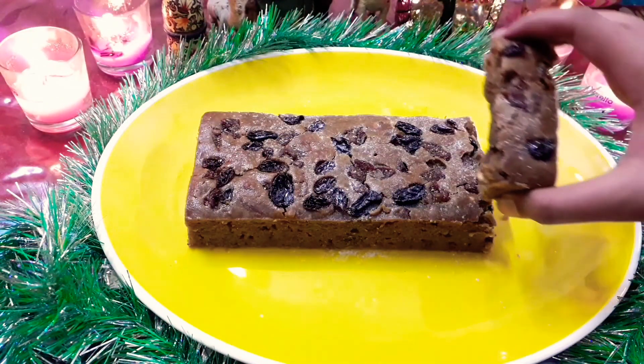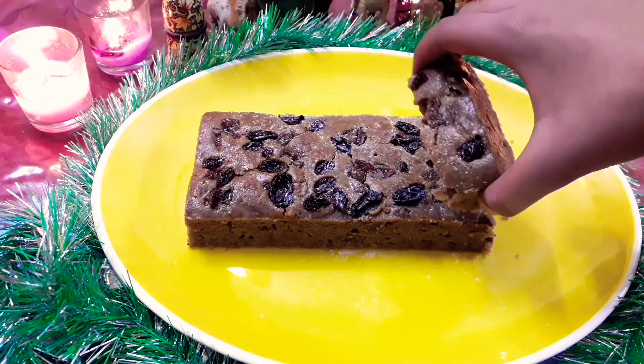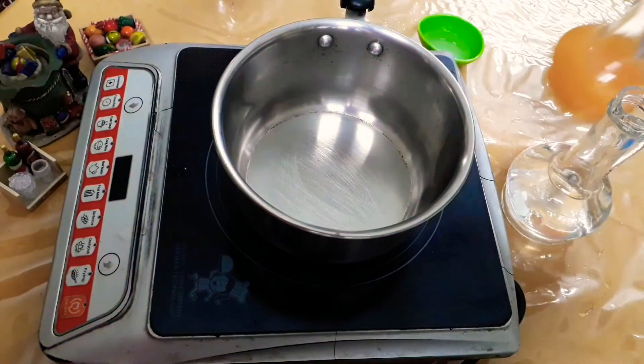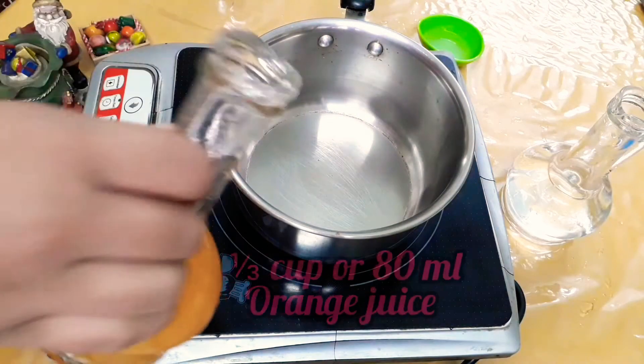This recipe is perfect for Christmas and the holiday season. So let's get started. In a saucepan, add some orange juice.